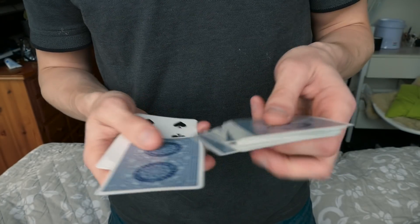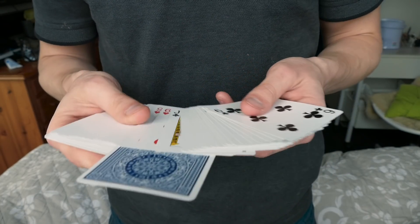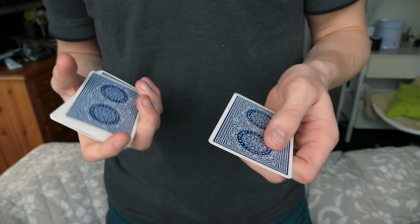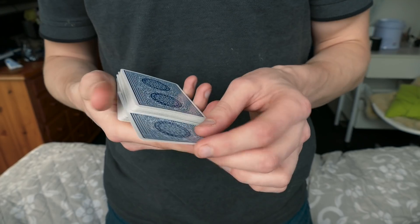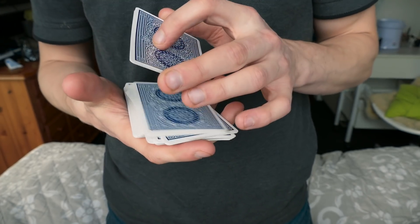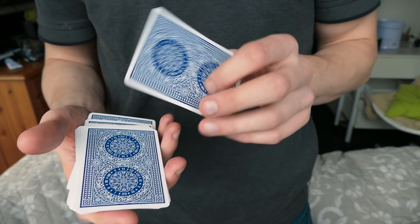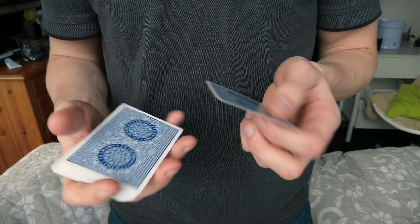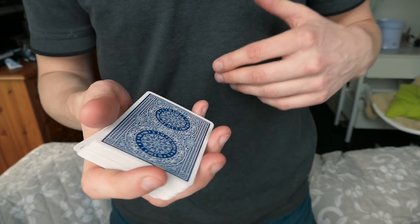Once again in speed it would look like this — let's say the nine of spades. As you can see all the cards are different. I'm gonna take the nine of spades, put it in the center, and now we have controlled it all the way on top of the deck. That is what the move looks like.